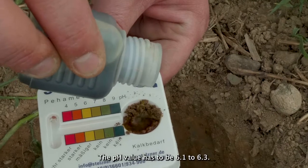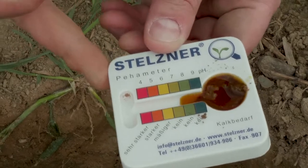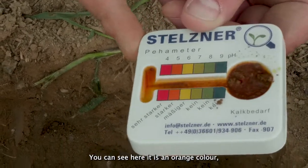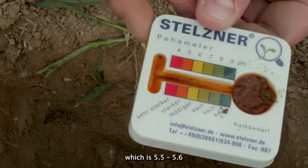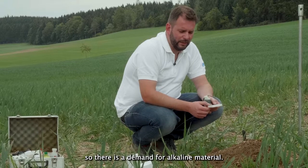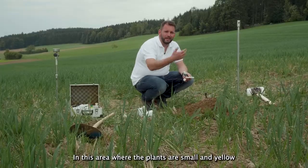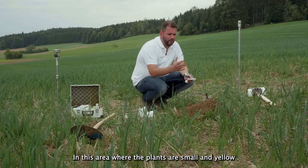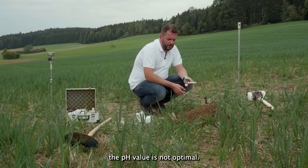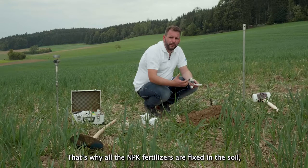The pH value has to be between 6.1 and 6.3. As you can see here, it shows an orange color — it's 5.5 to 5.6 — so there is a demand for alkaline material in this area where the plants are small and yellow.